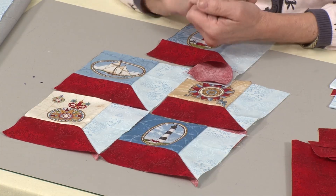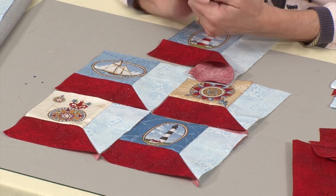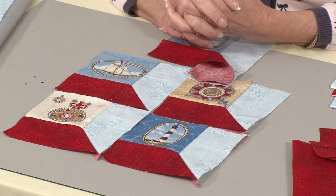Attic windows. It's a 3D effect that a lot of people shy away from because it has a 45 degree angle that you need to sew in. But actually that's not as scary as it sounds, particularly if you do it my way.